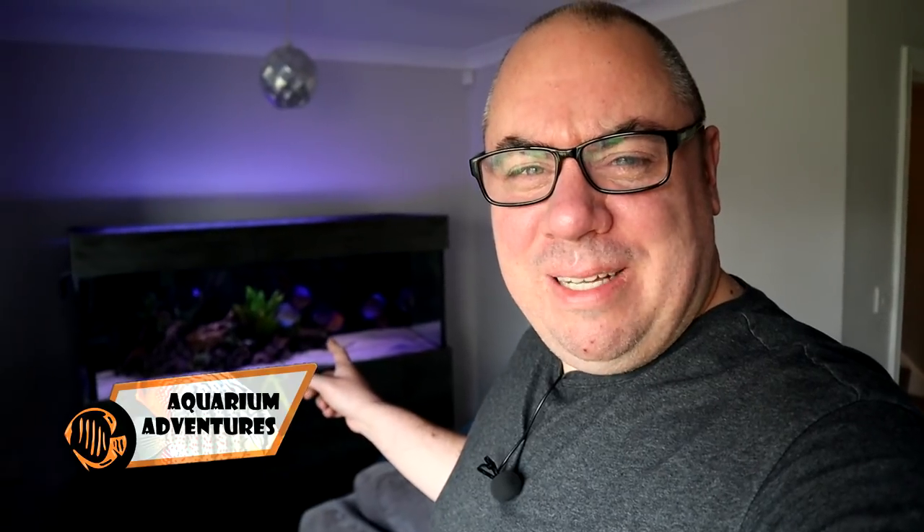Hey everybody, welcome back to the channel. Nice to see you again. I've gone away for a few days, so I'm going to do some messing about with this tank.